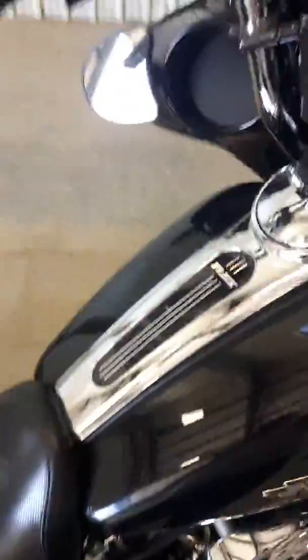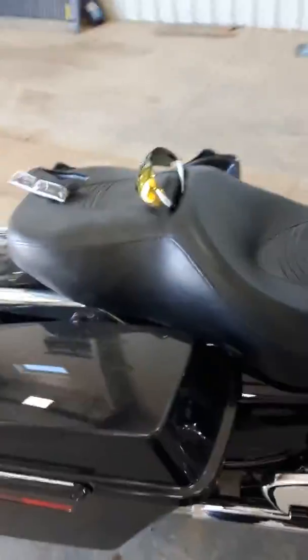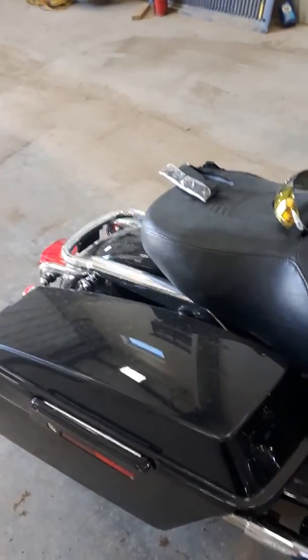My 06 Street Glide. It's got a Screaming Eagle exhaust. I'm gonna attempt to pull the baffles.